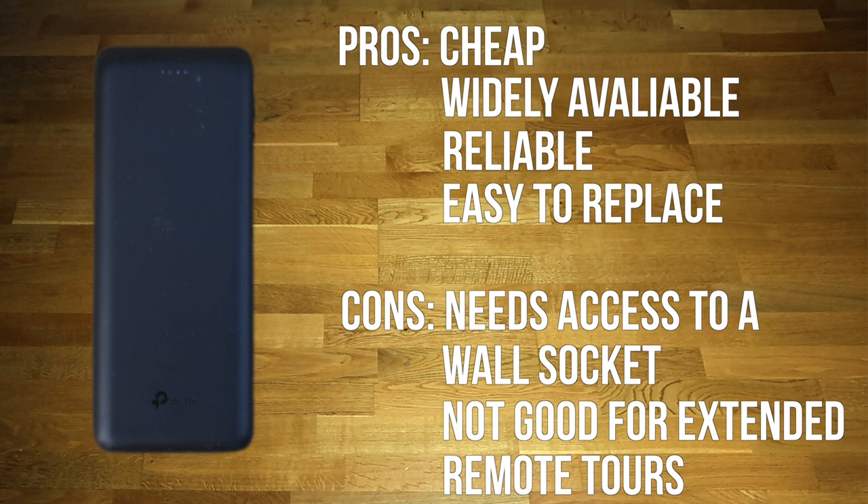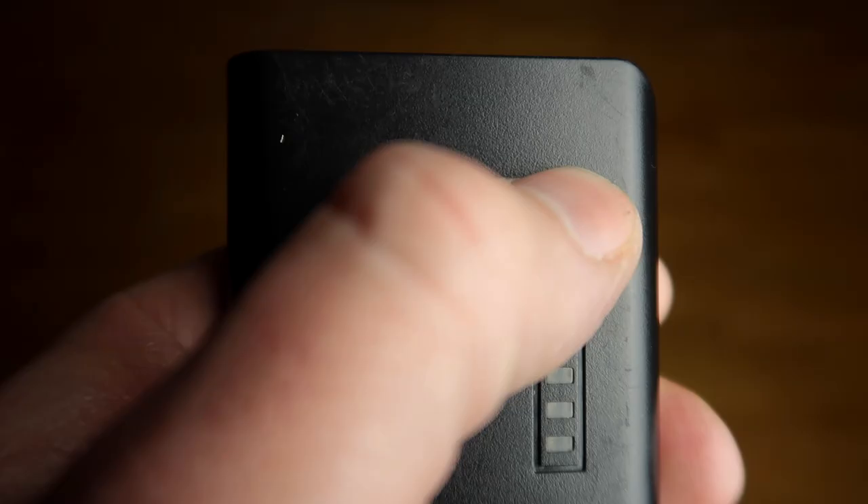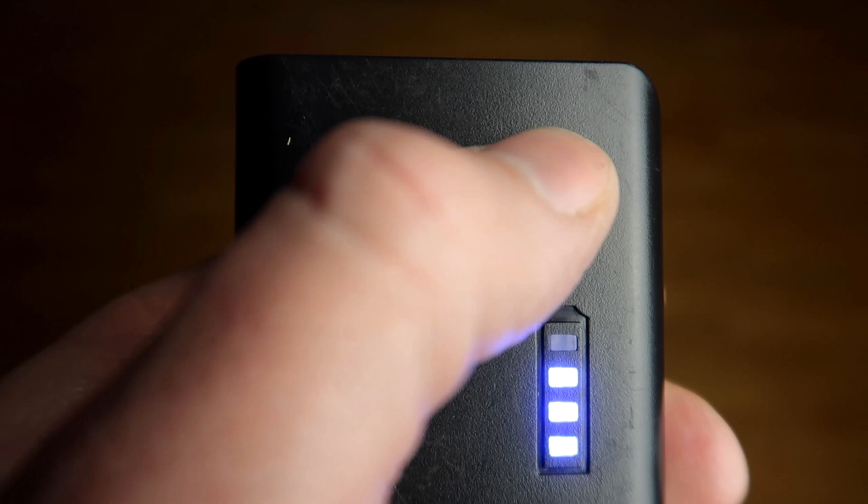Let's start with the first type of charger — a plain old battery pack. The biggest pro with using one of these is that they're pretty much available everywhere in the world. So if you were to lose it or if it malfunctions on you, you can get a hold of one pretty much anywhere. Plus you know what you're getting, since almost all battery packs have four LEDs that indicate how much charge is left, so you're able to ration the power you have remaining.